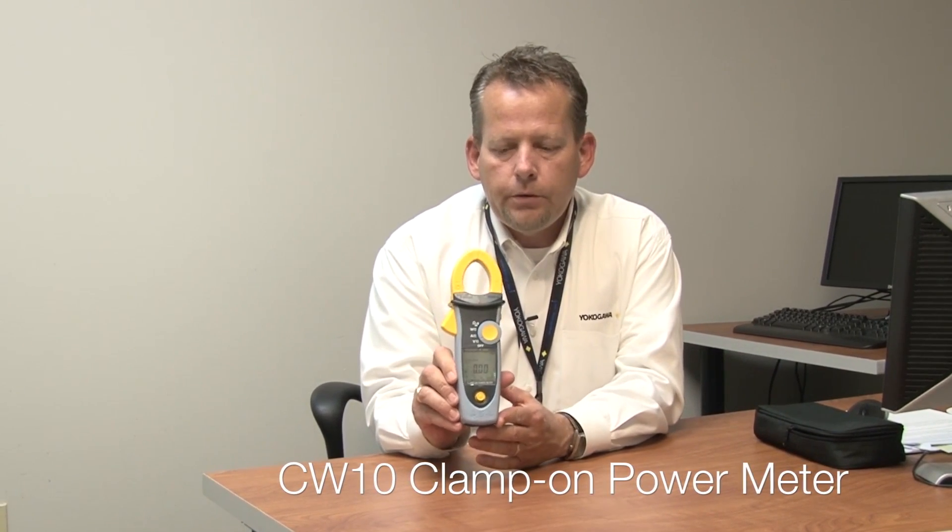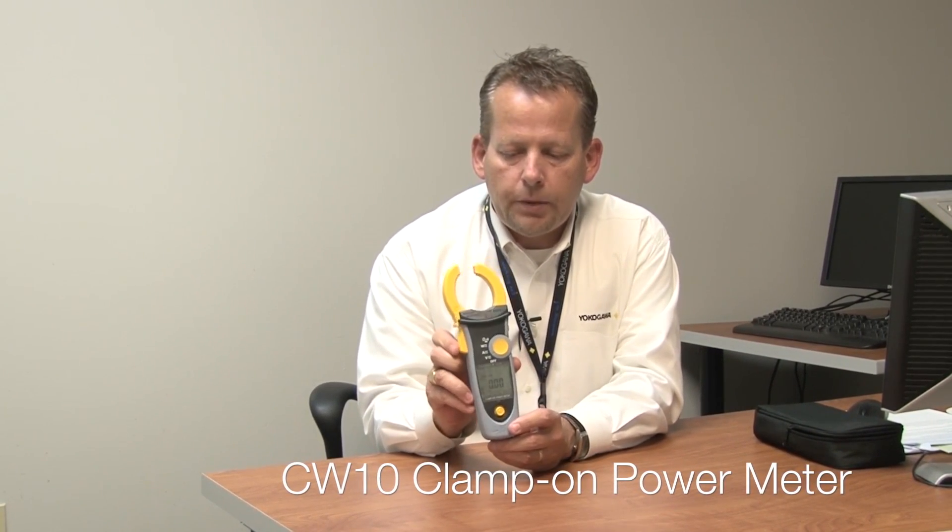Good afternoon. My name is Jeff Rainey. I am the Regional Sales Manager for Yokogawa Meter and Instrument Division, and today I'm here to share with you one of our latest product releases, the CW10 handheld power meter. This is an actual clamp-on power meter.